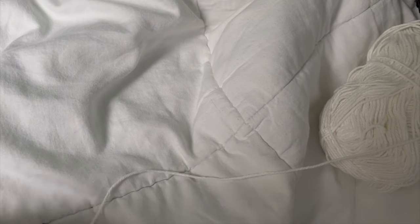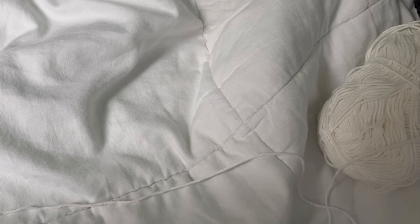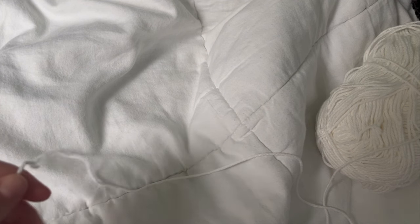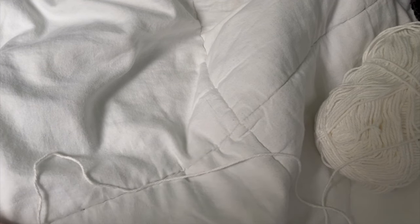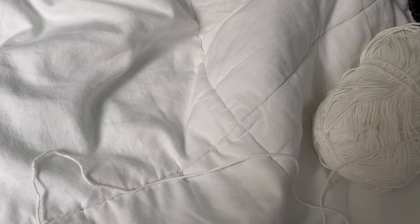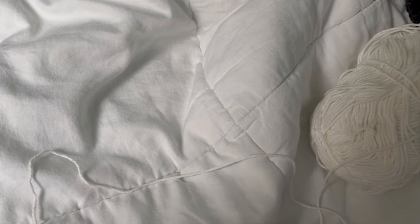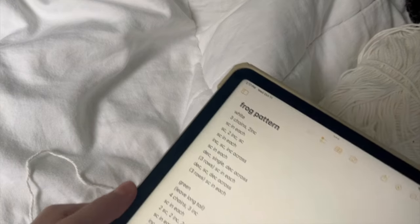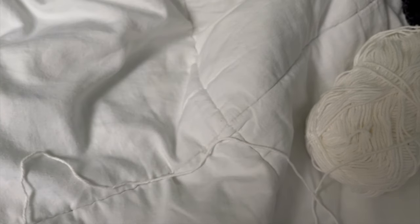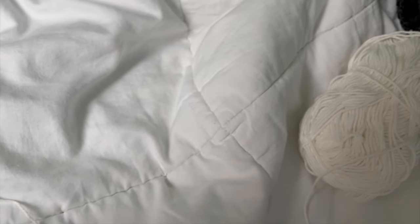A few disclaimers before we get started. This is in real time, so if I do mess up, that is why. I am filming with a contraption that is not a tripod because I left my tripod at university and I'm home for reading week. So if the camera changes, I'm very sorry. I'm also reading off of my instructions — this pattern that I created myself. It is not a beginner pattern, but it should be pretty easy to follow along with what I'm doing in real time.